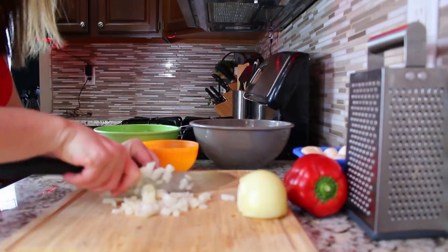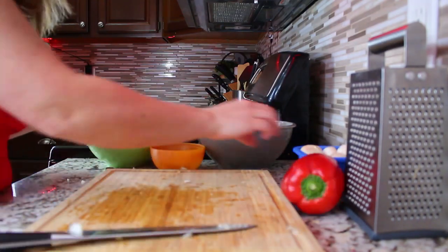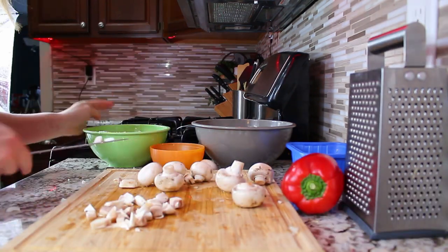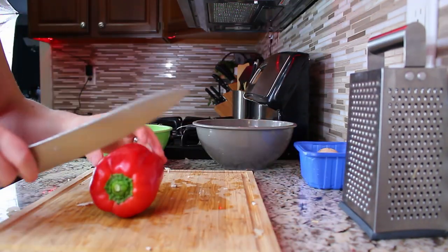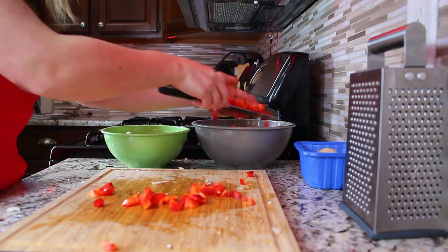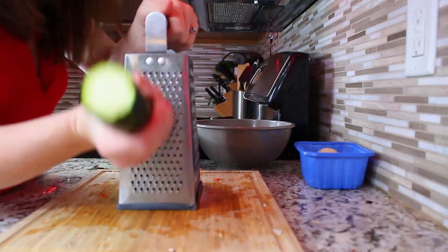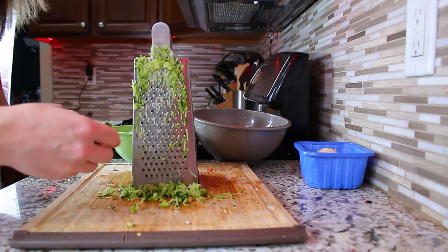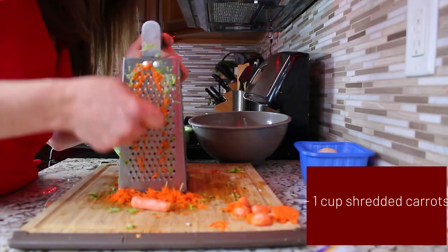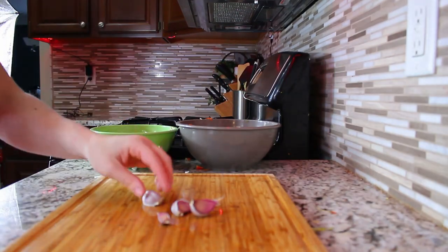The first thing I did was get ready for my sauce and diced up my veggies. I used an onion, diced up some mushrooms, some red pepper, and I used a cheese grater to grate up my zucchini. Then I shredded up some carrots — and I'll admit I diced baby carrots because I was too lazy to go to the store. Tell me in the comments if you've done the same!